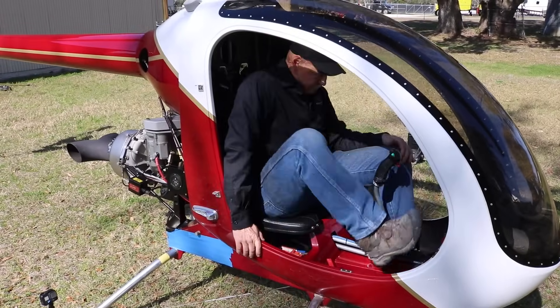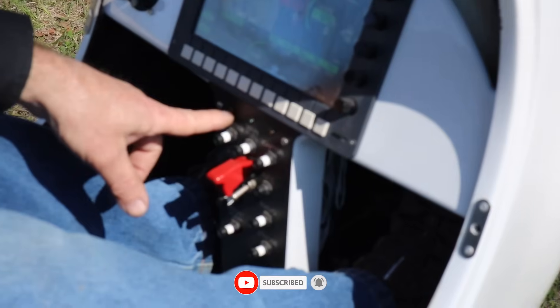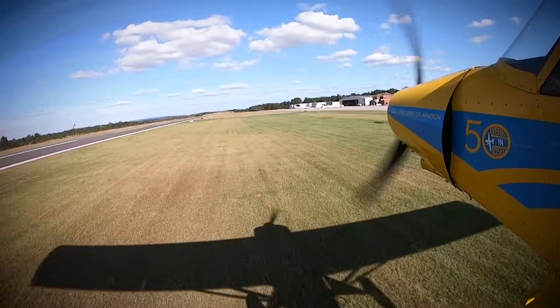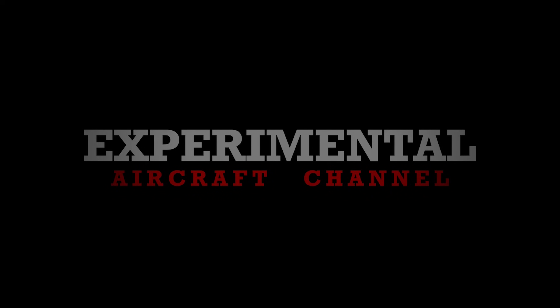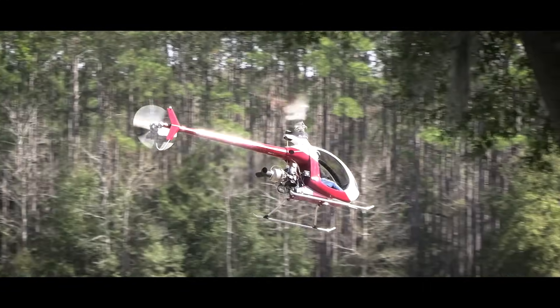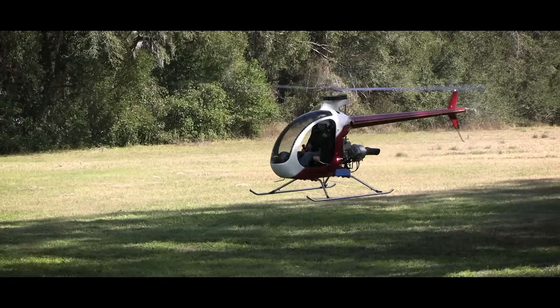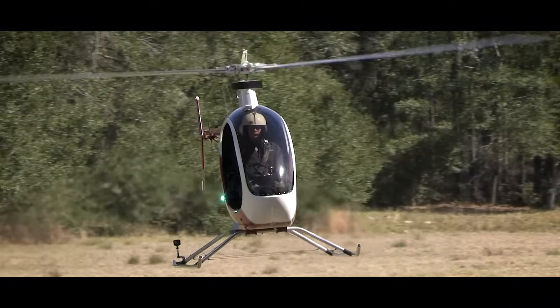In this episode, we show you exactly how to pre-flight and start up the world's most searched helicopter, the Mosquito Helicopter by Composite FX. The world's most internet-searched personal helicopter is manufactured in the small town of Trenton, Florida, and is available as a kit that you can actually build at home in your own garage or workshop. It's a true single-seat heli with traditional controls, and there is a jet engine option.